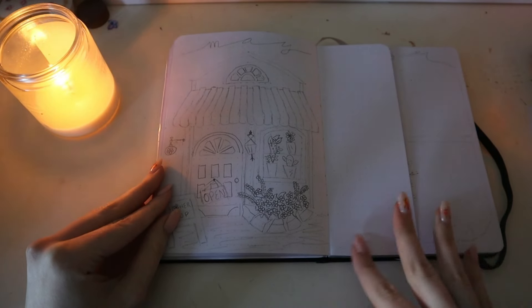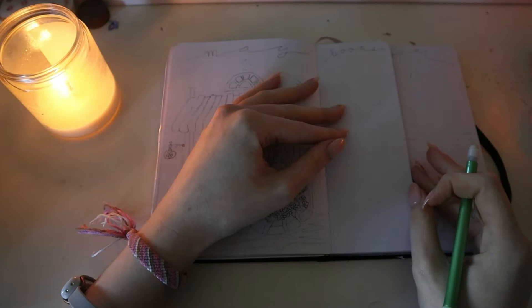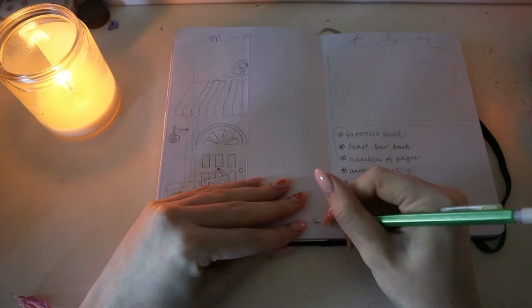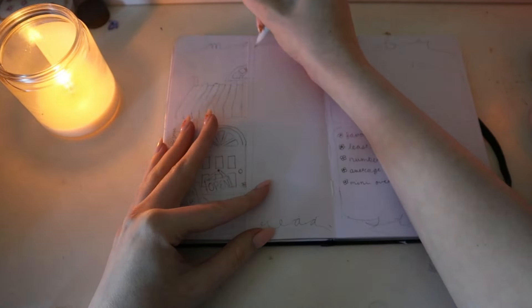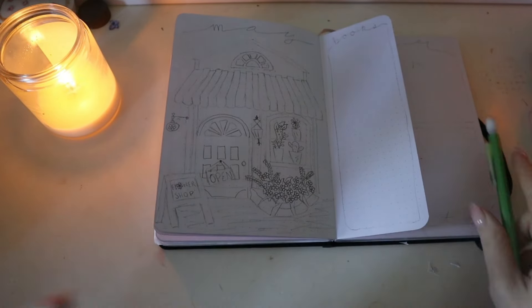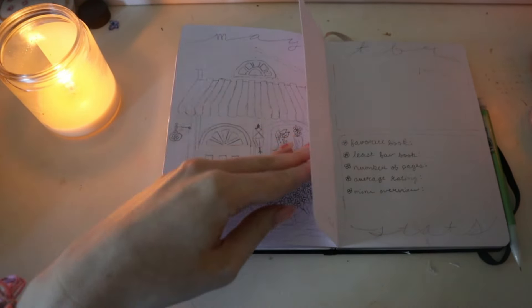This is where I'm going to do my books read. Okay, we have the books read now. I am going to start outlining. I'm liking how the house is looking — I'm liking how it's all looking to be honest.